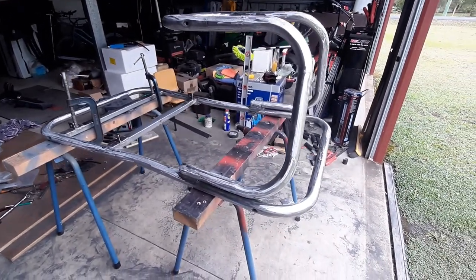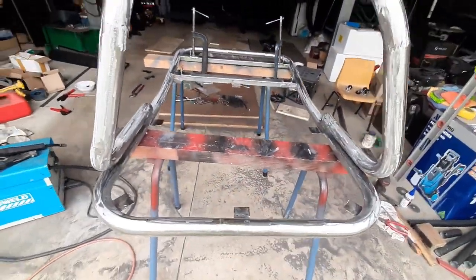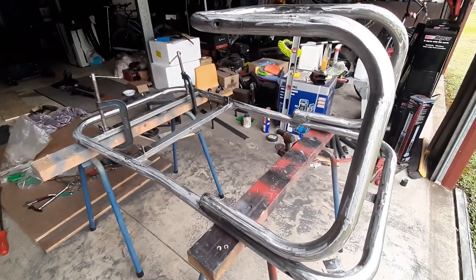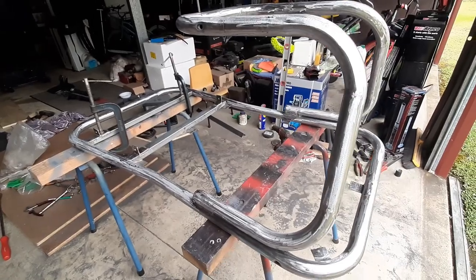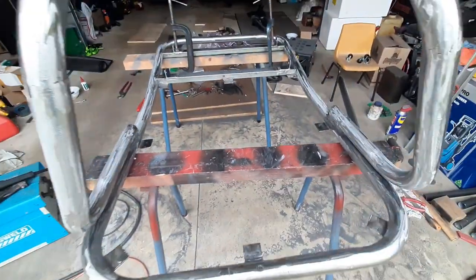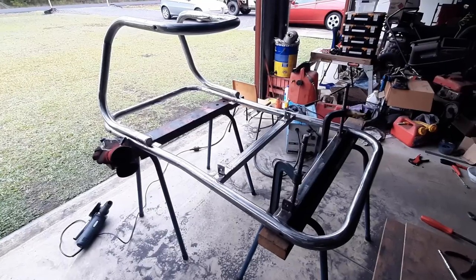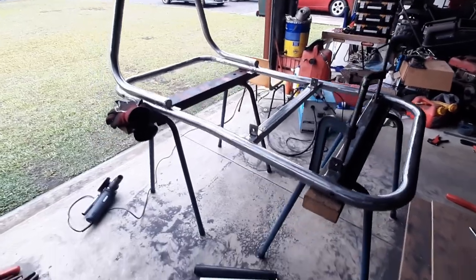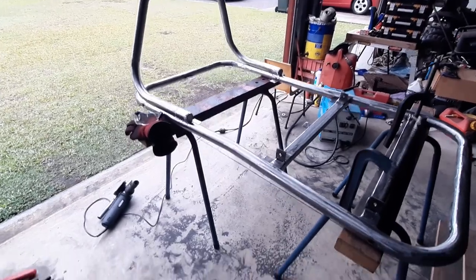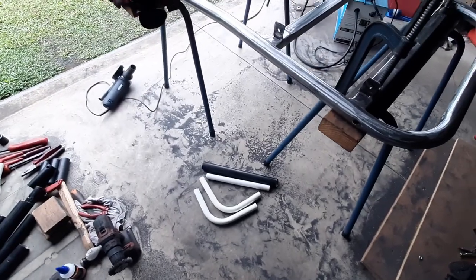I'm going to put it on casters so when it's inside the house it can move around without getting dragged on the carpet. A couple more little brackets, then I'll put the boards on, drill them out, and it'll be ready to paint. The frame's all stripped. I've got some tubing left over and I'm going to make some corner braces to stiffen it up a bit and make it look better. I'll strip them and tuck them in place.